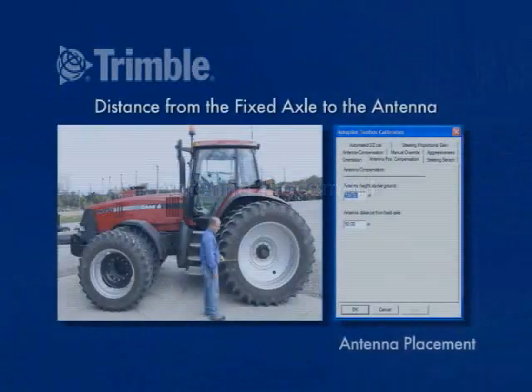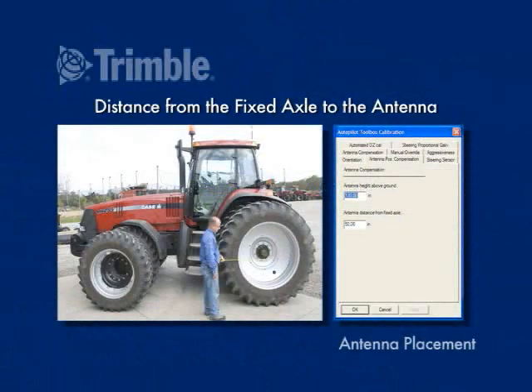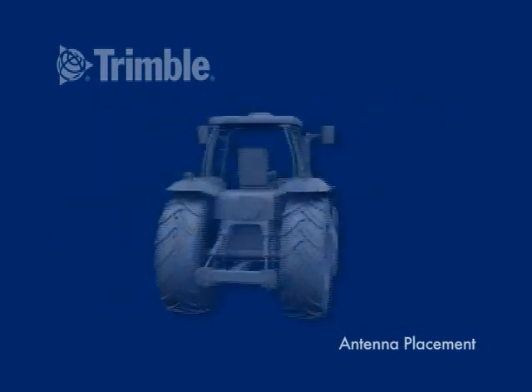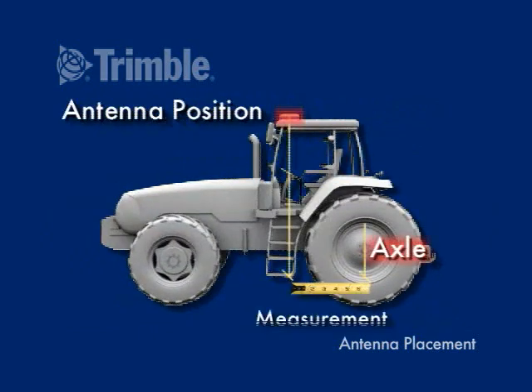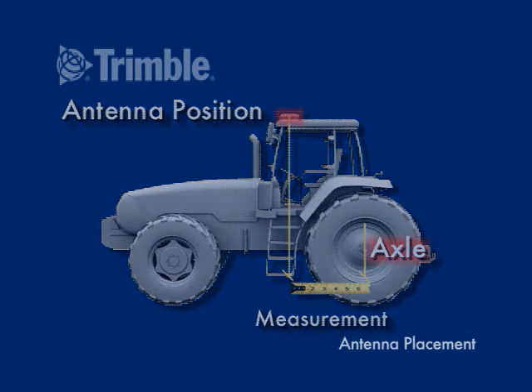Antenna placement. The antenna from fixed axle value is the distance of the antenna horizontally from the fixed axle. When the antenna is in front of the solid axle, the antenna to fixed axle measurement is a positive number. The measurement must be made to the nearest inch.